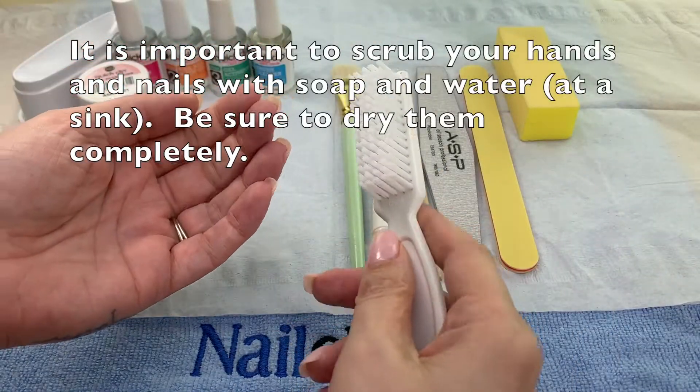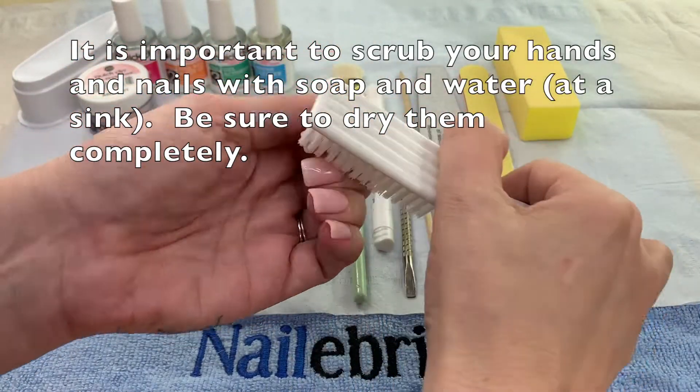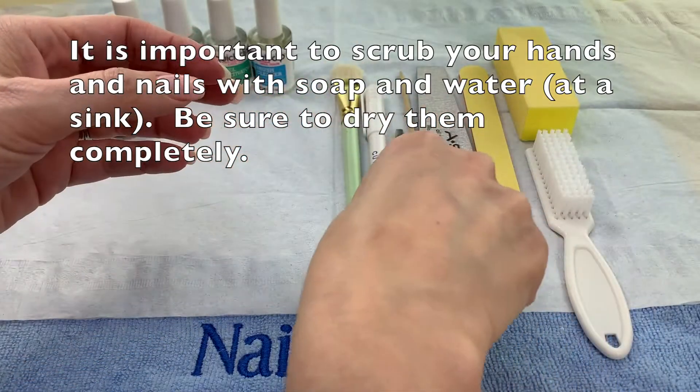Don't just wash your hands with soap and water — scrub in for surgery. This is the first step of helping that product adhere to your nails.